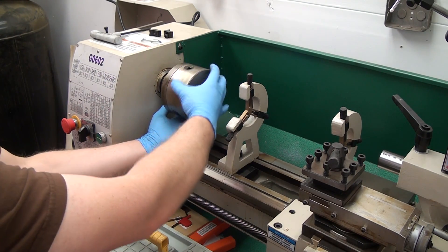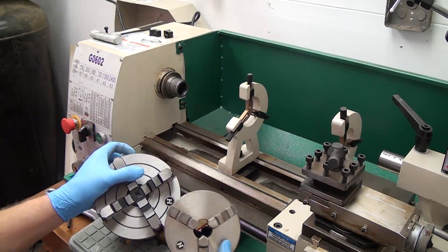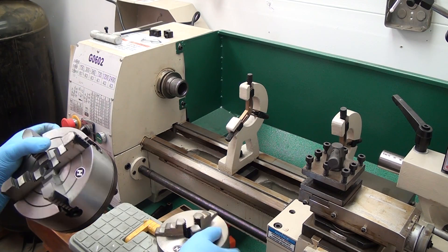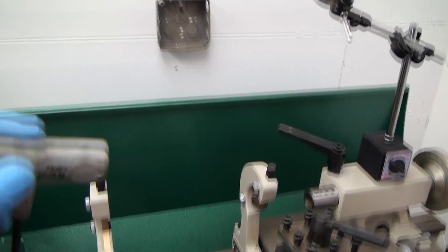You might want to lay a board down if you're nervous about dropping the chuck on the ways. You definitely don't want to ding up those ways, but I just went slow and not a problem. There it is next to the four-jaw chuck, which is much heavier and just seems super beefy.